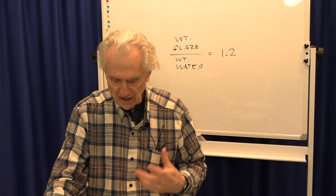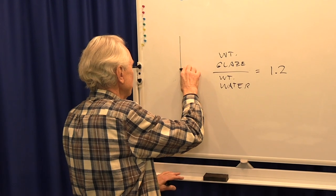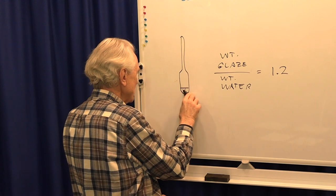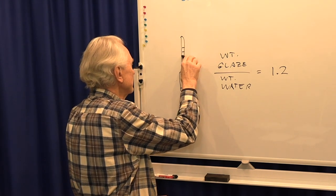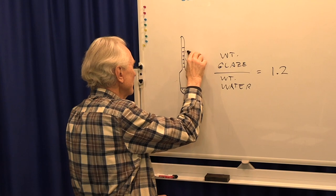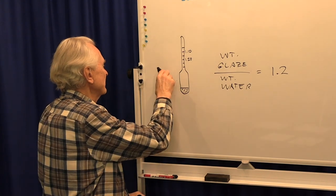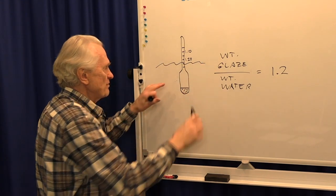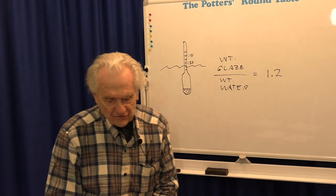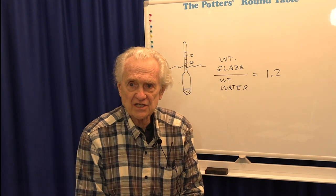Some people use a hydrometer for measuring glazes. A hydrometer is a tool — often made of glass — that looks like a tube with lead shot in the bottom to weight it. It has graduated markings so you can read specific gravity numbers like 1.10 or 1.20 directly off it. You put it in the liquid, it floats and sinks depending on the specific gravity, and you read the level. The problem is hydrometers were not made for suspensions — they were made for solutions — and there are times when they will not give an accurate number.